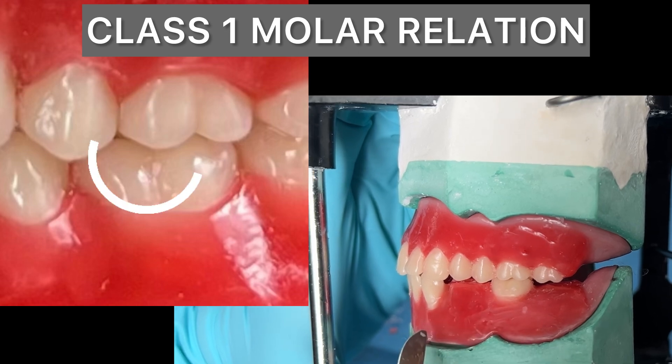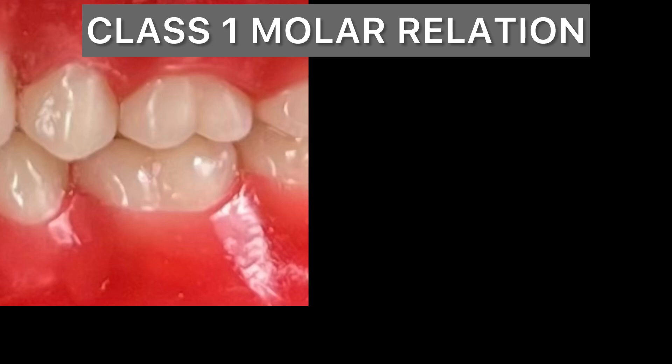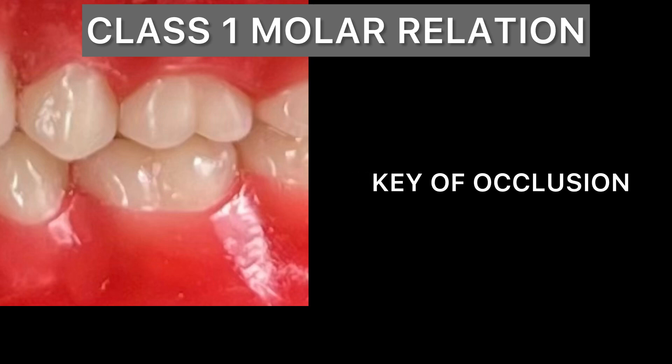Do spend some time to get this Class 1 molar relation absolutely correct. This is also called the key of occlusion.